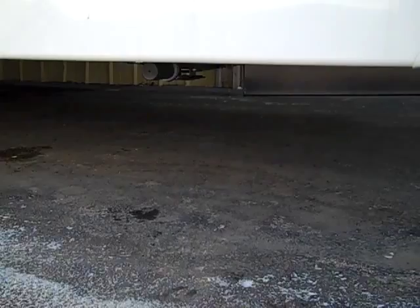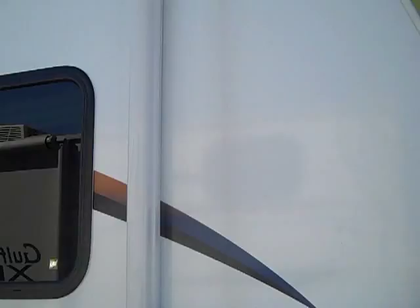It does have the electric stabilizer jacks underneath. There are four of them, all electric. The switches are independent of each other, located right at the top of the actual storage compartment here.